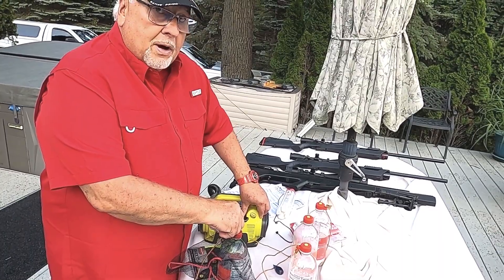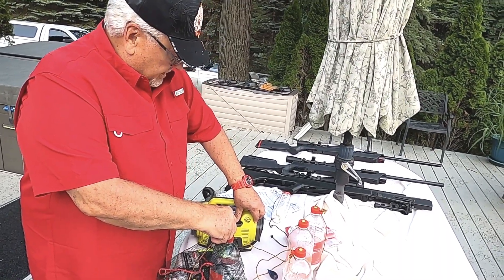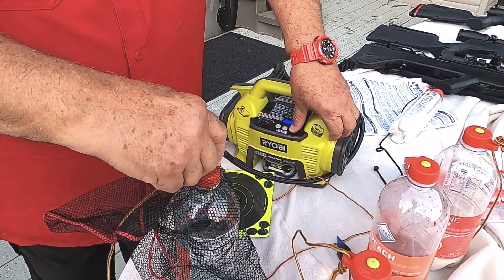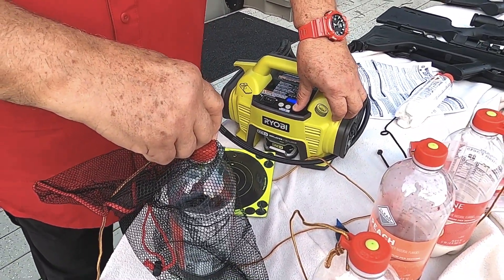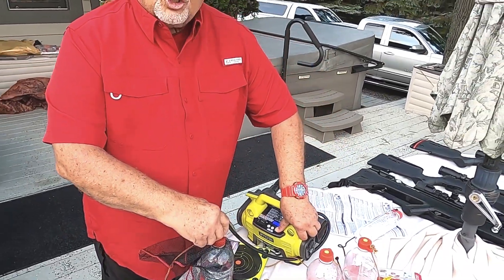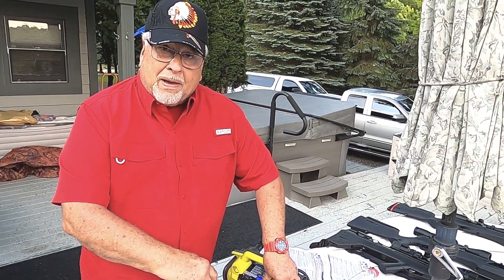You can fill it with a hand pump. I'm filling it with this Ryobi battery pump. If you look down here, you'll see that I'm filling it to 80 pounds of pressure.